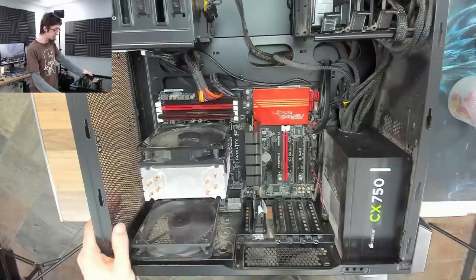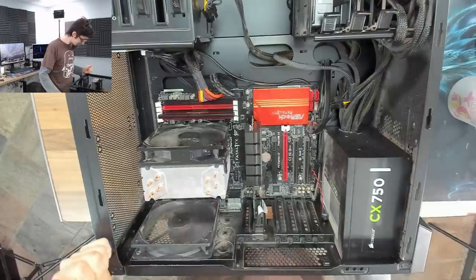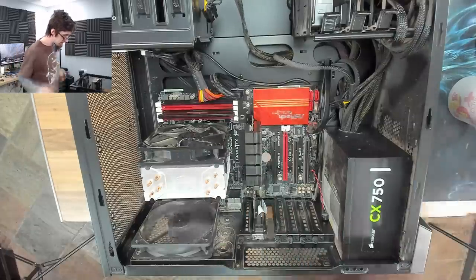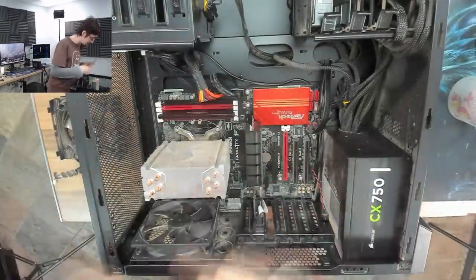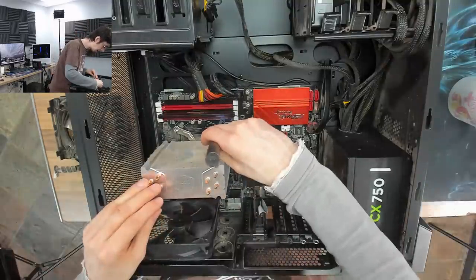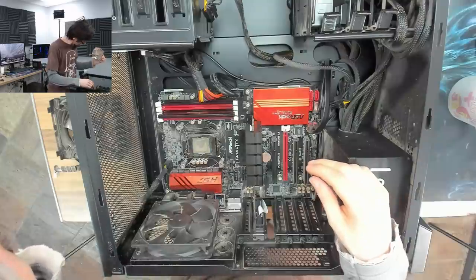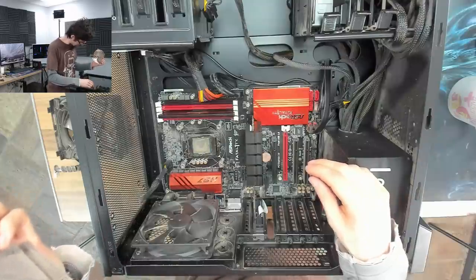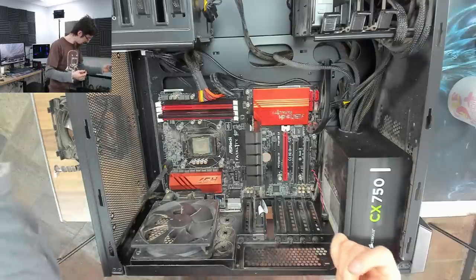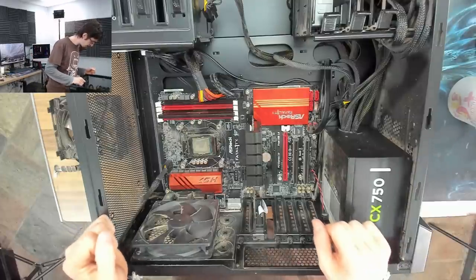These beep codes have a mind of their own. I don't like the way we seem to be getting something different every time. Let's inspect the CPU. Certainly enough dust on this thing. That's some funky-looking thermal paste — it's still goopy so I think it's doing its job, it just looks like tar. Let's clean that up.